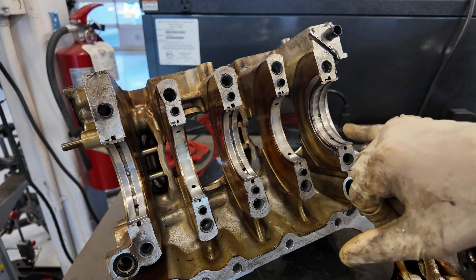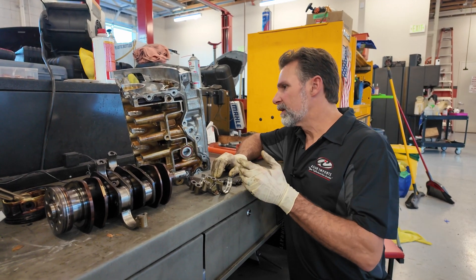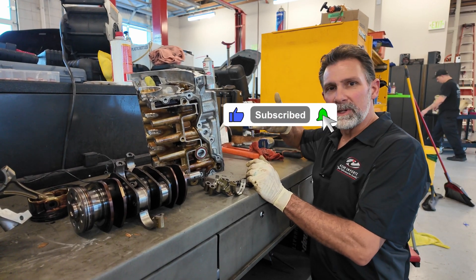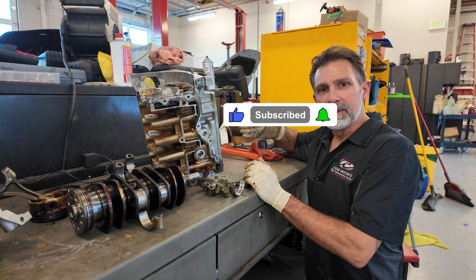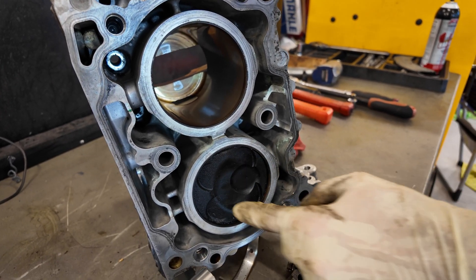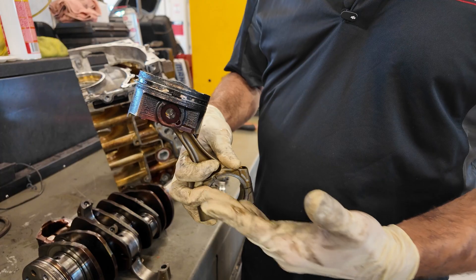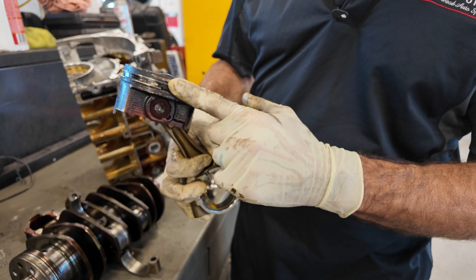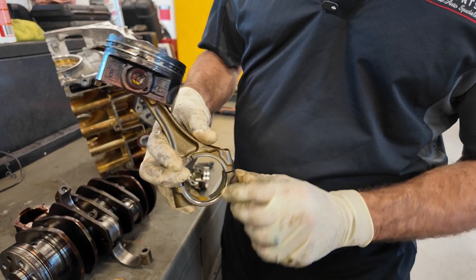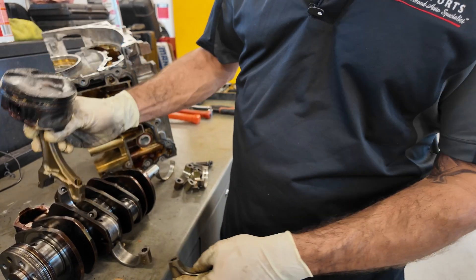These here are the main bearings — they hold the crankshaft in place. This is what a cylinder looks like on this engine, with a piston installed. You can see the valve reliefs cut into the piston; that gives clearance for the valves when they're open. Here I have a piston with piston rings on it, the wrist pin, the connecting rod, and these are the connecting rod caps. The bearings go inside of here, and they connect here on the crankshaft.